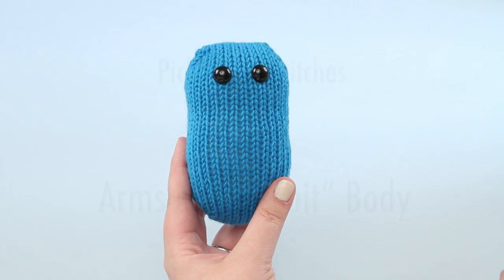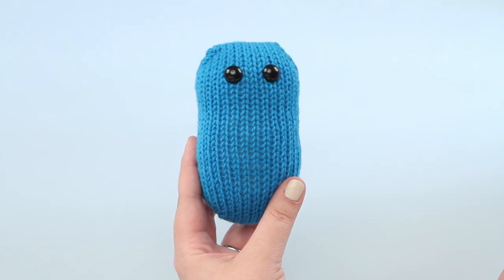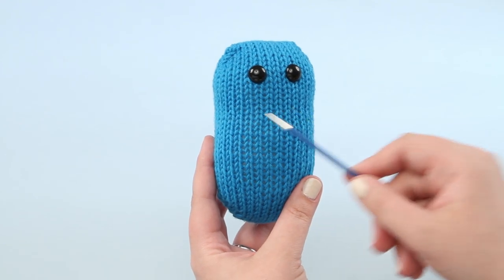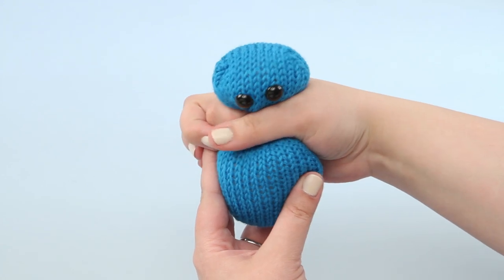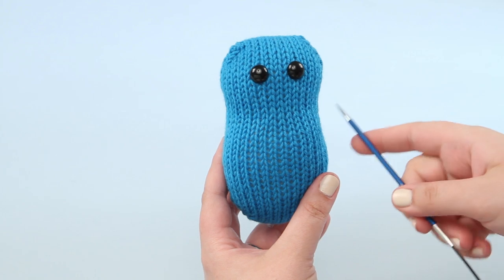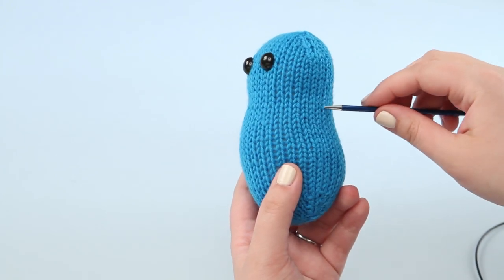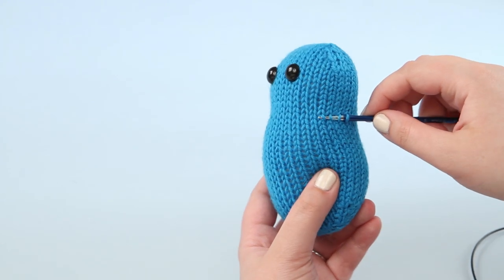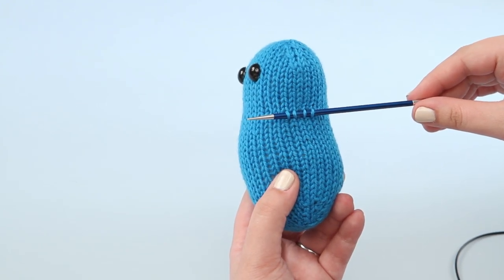On the biscuit body, since there aren't decrease rounds like on some of the other body shapes, it can be a little less clear where you want to pick up stitches for the arms. You want to aim for somewhere around the neck area. If you actually wrap your hand around the neck area you can give it more definition so you can aim better. You'll turn to the side and pick up stitches like on the other body shapes, and when you're doing the other side just check on the front and aim for about the same spot.